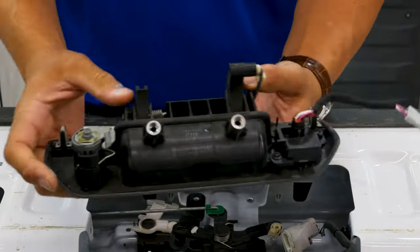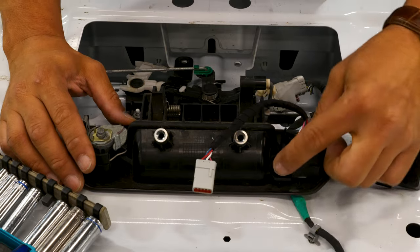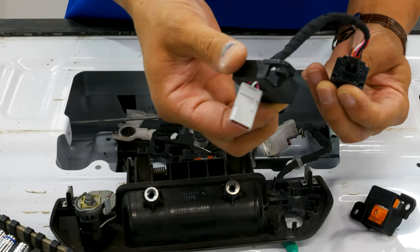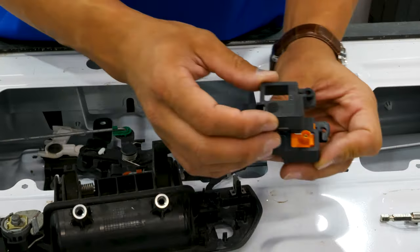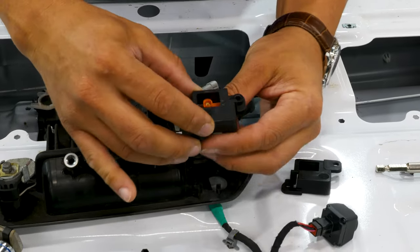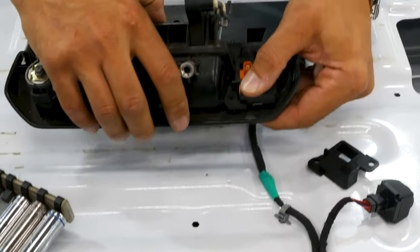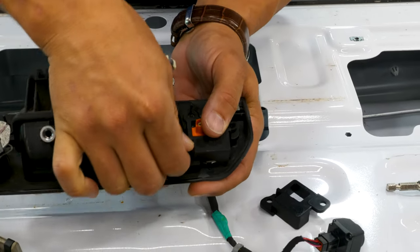You can leave everything exactly the way it is. You don't have to take anything off — all you're concerned with is the camera. When you pull the camera out, you can actually take the housing right off. We're going to be reusing this housing with our new camera. If you hold the little mount where it's supposed to go, you'll see the camera will only go in one way. With the camera in the same orientation as your original camera, you can line up the holes, put those Torx screws back in there, and then reinstall the handle.